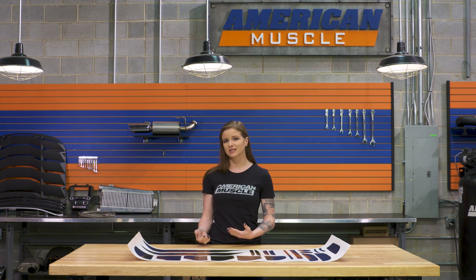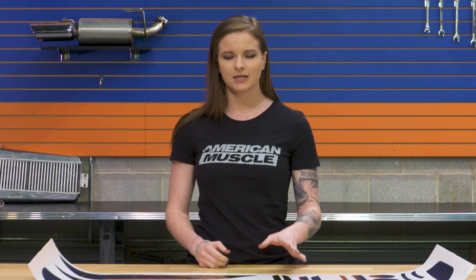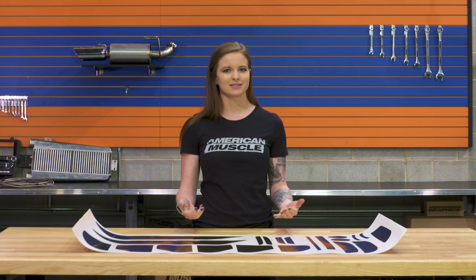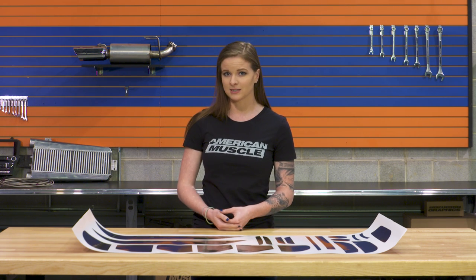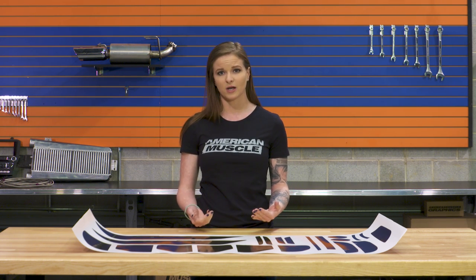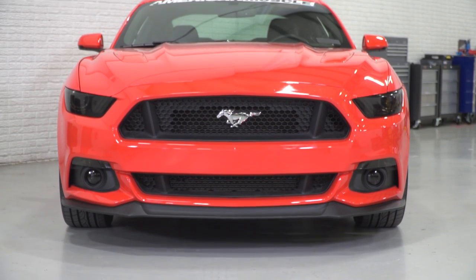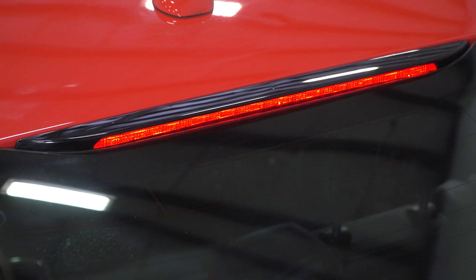The big difference with this kit versus the other tint kit option is the materials. This kit includes three mil transparent PVC film, while the other kit has a five mil PVC vinyl tint. Not a huge difference in thickness here, but there will be a difference in the way that the tint applies and its lifespan as well. This is a clear tint with a gloss finish, which means it has that glossy appearance and it's still going to allow light to come through the tint.